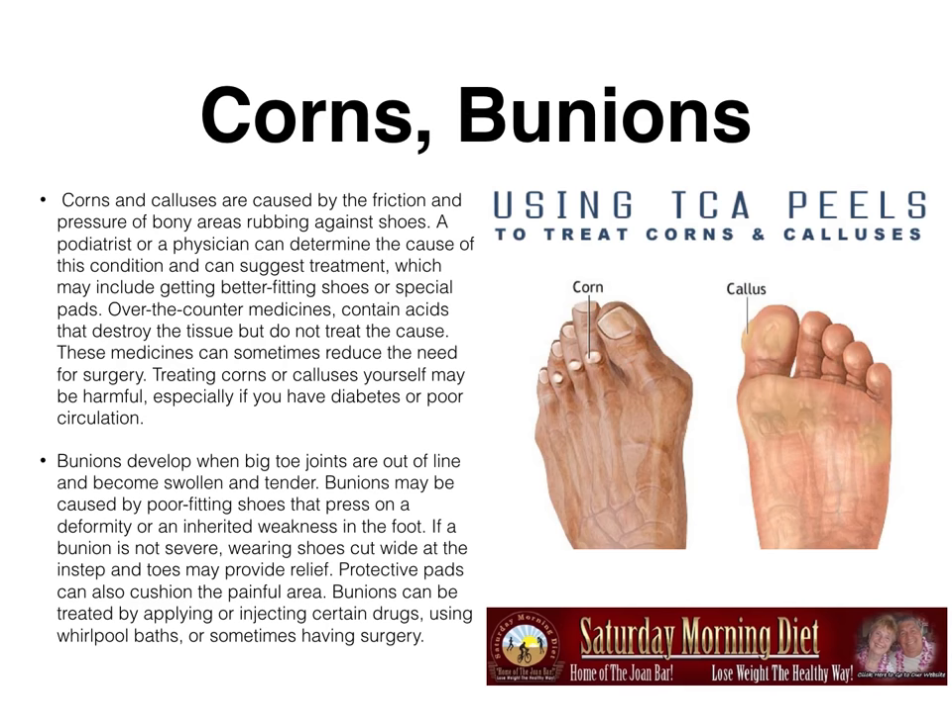Corns and bunions. Corns and calluses are caused by the friction and pressure of bony areas rubbing against shoes. A podiatrist or physician can determine the cause and suggest treatment, which may include better fitting shoes or special pads. Over-the-counter medications contain acids that destroy the tissue but do not treat the cause. Treating corns or calluses yourself may be harmful, especially if you have diabetes or poor circulation. Bunions develop when big toes are out of line and become swollen and tender. Wearing shoes cut wide at the instep and toes may provide relief, and protective pads can cushion the painful area. Bunions can also be treated with certain drugs, whirlpool baths, or sometimes surgery.